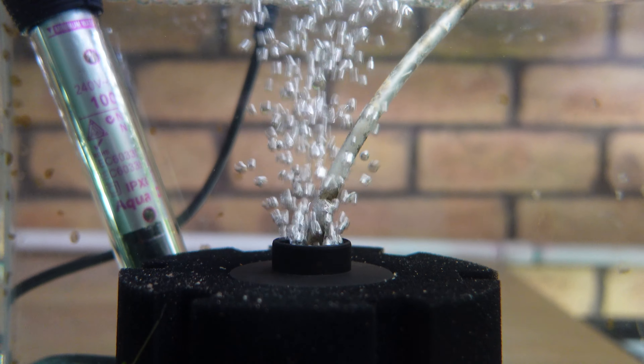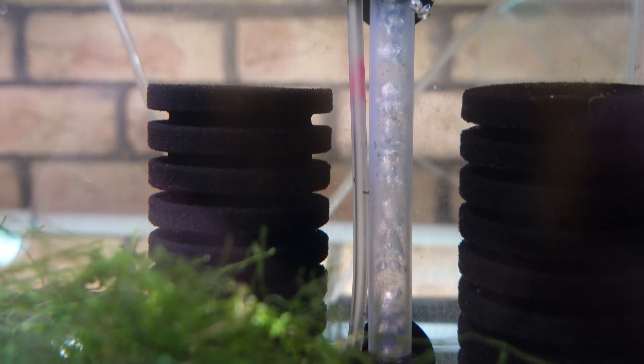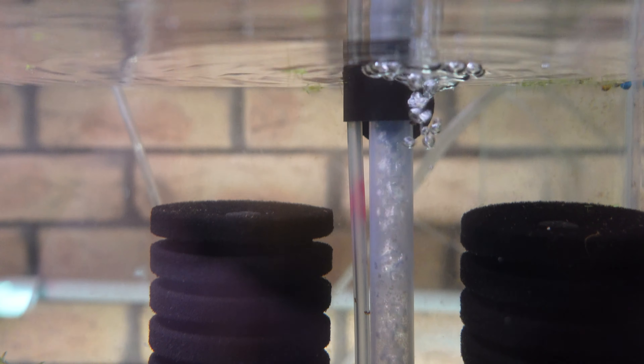Bubbling moving water is relaxing for some, mainly fish keepers. But those other loved ones in the house who are maybe not so aquarium friendly might find it really annoying, and some might even find themselves rushing to the bathroom all the time. So for that reason this guy might not be the quietest of filters.